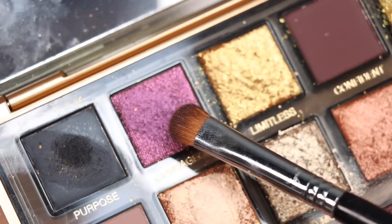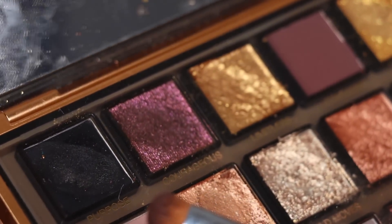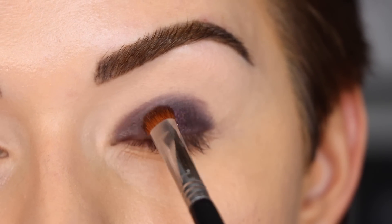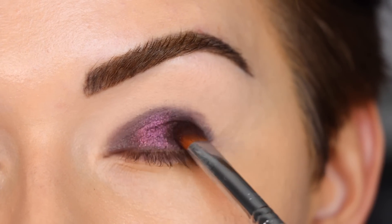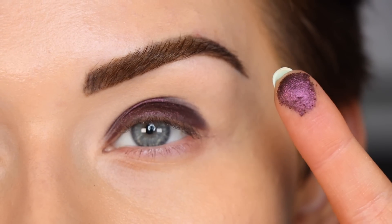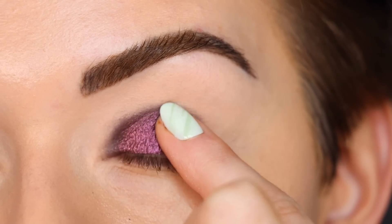Now on the same brush I'm going to take 'Courageous,' and as I'm looking at it, it kind of has like a brown-to-pink shift, so I'm excited to see that on the eye. I'm patting that on top of the gel. This shade is kind of breaking apart on me right now — do not get on my new shirt! The reason you use a gel underneath a shadow like this is to make it really pop and lock the shadow in place. I want to try my finger with this shade — oh, that's much better!